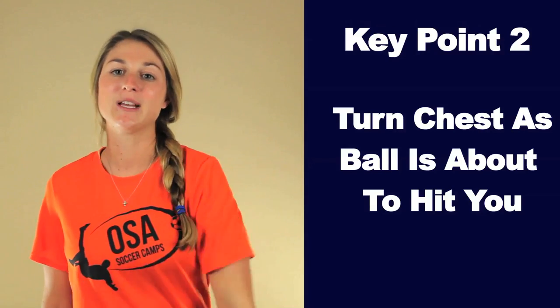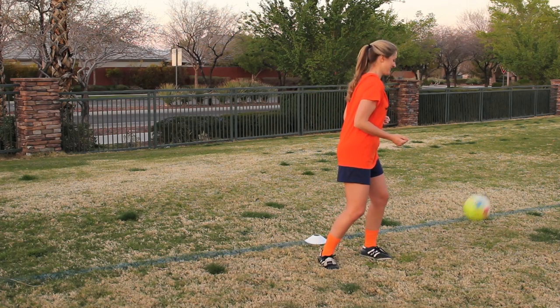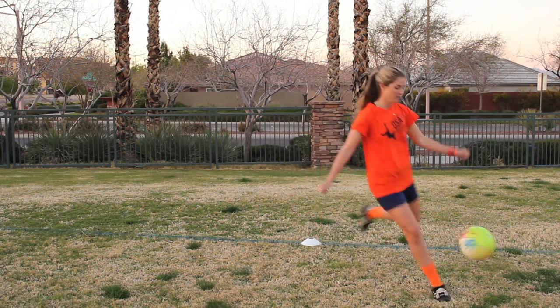Key point two: turn your chest as the ball is about to hit you. Don't turn your chest too early — one, you will look goofy; two, the ball could change course for some reason. Maybe it's windy or the ball has spin. If you're just standing there like you're waiting for a bus with your chest turned and the ball changes course, it won't be good. This is how it looks when you time your chest turn correctly.